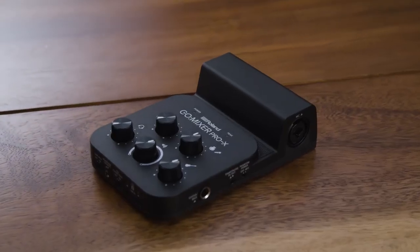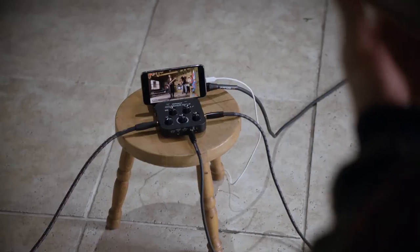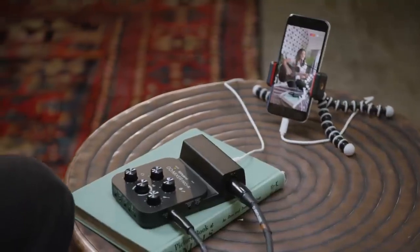With inputs for any kind of instrument or audio gear, GoMixer Pro X gives you an easy way to always sound your best. Here's how to connect it to your smartphone.